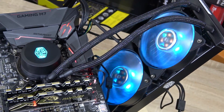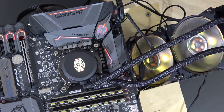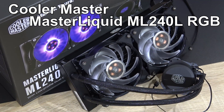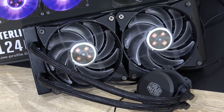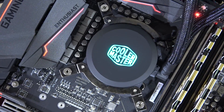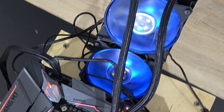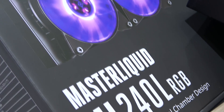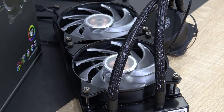An $80 AIO liquid cooler with RGB lighting sounds too good to be true — my thoughts exactly. This is why I'm very excited to test this new Cooler Master Master Liquid ML240L RGB, a new addition to their Master Liquid Light series. Currently, this cooler can be purchased for about $80 US dollars, maybe a little more or less depending on the shop. But at a price of $80 plus RGB lighting, I'm a bit skeptical regarding the actual cooling performance. Does this ML240L even deliver, or is it just a fancy light show?